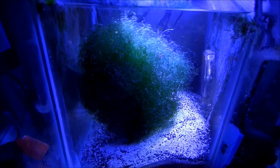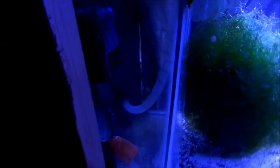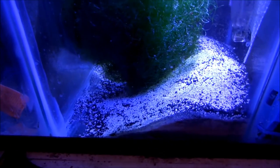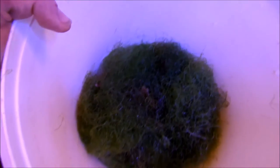The system is doing good. Right now the display tank is a little cloudy because of the mineral mud down there. I had to disturb it a little bit in order to prune it, as you can see.